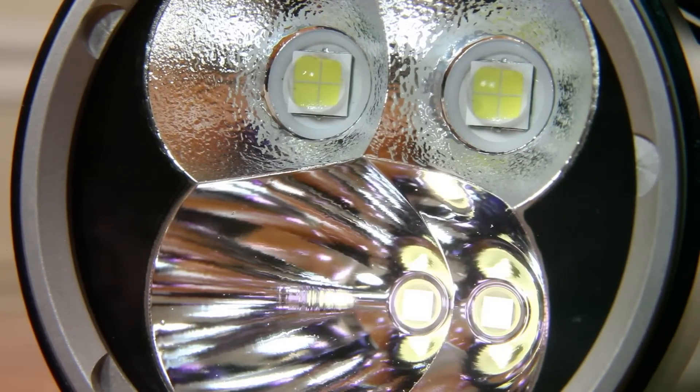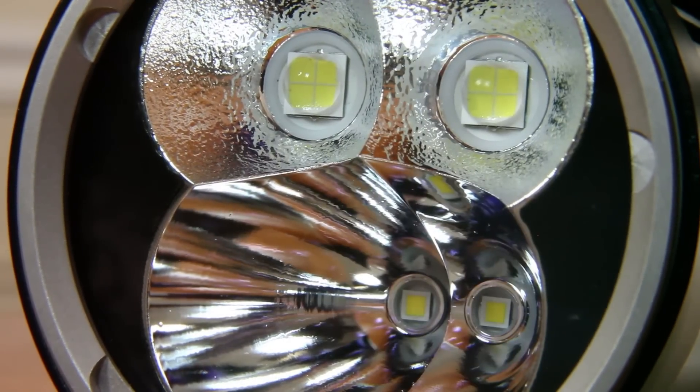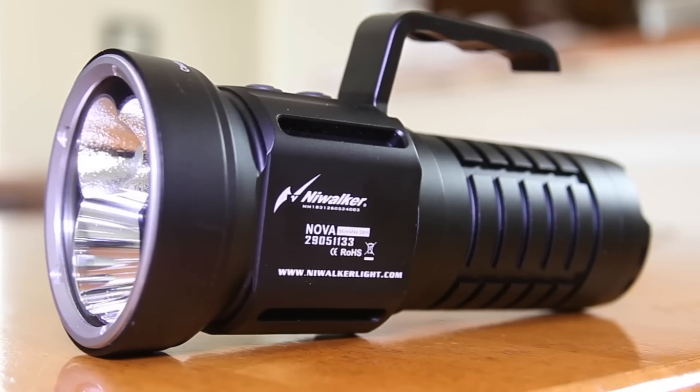2 Cree XHP 35 high-intensity LEDs, 2 Cree XHP 70 LEDs, independent control system for both, capable of a combined total output of 12,000 lumens — the Neewalker Nova Minimax 18-3.